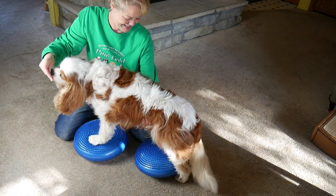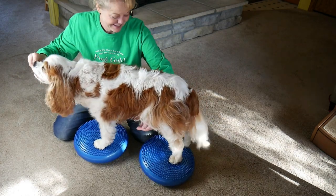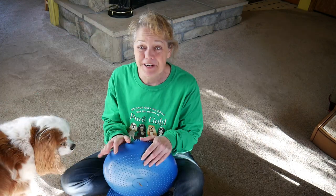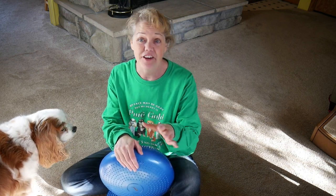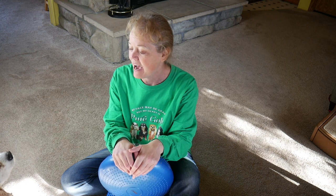Good boy — there we go. I'm feeling that I actually need to hold him a little more, so he's getting a little tired. We'll go ahead and call it done. Over just a few repetitions you can see he started to get a little more tired and his body is saying 'okay, I'm done.' He was probably on those discs five to ten seconds max each time. I have to listen to him — if it seems like the next day they're more tired and don't want to do anything, then we did it too long.